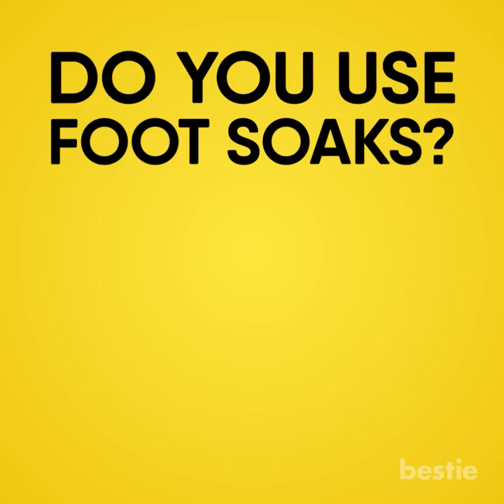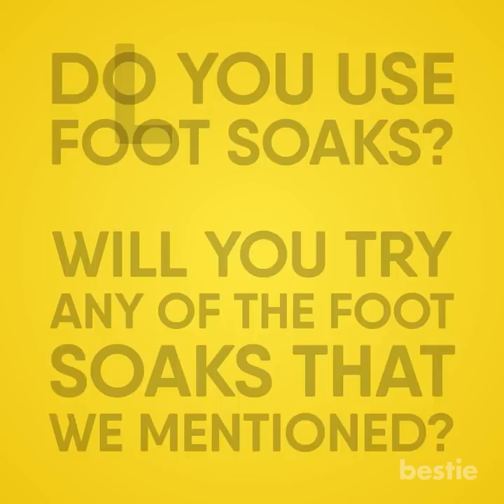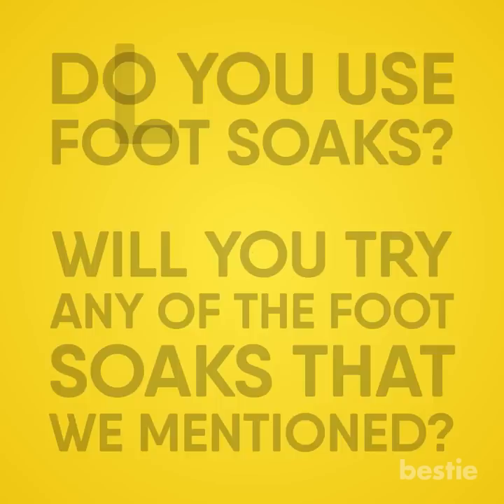Do you use foot soaks? Will you try any of the foot soaks we just mentioned? Let us know in the comments section below! If you enjoyed this video, hit like, share, and subscribe to Bestie!